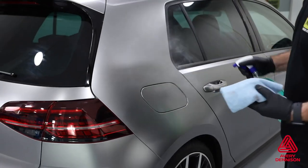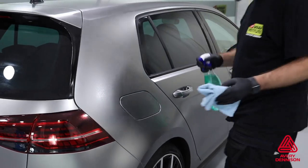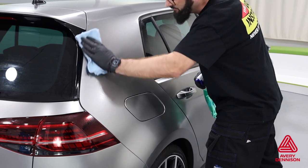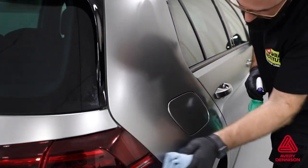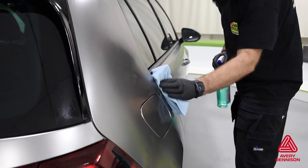Now we move on to the install. Make sure the workspace temperature is between 60 and 100 degrees Fahrenheit. Clean the vehicle first with soap and water, then degrease the surface using 70% isopropyl alcohol or Avery Dennison surface cleaner.